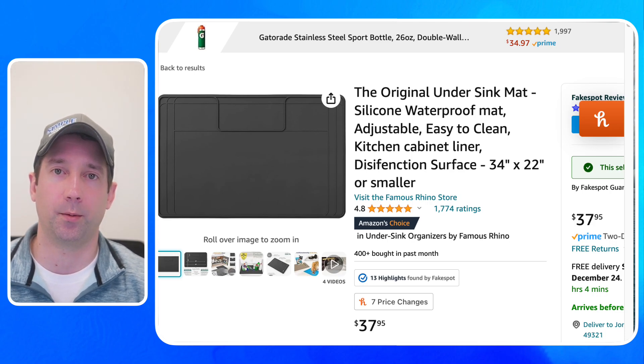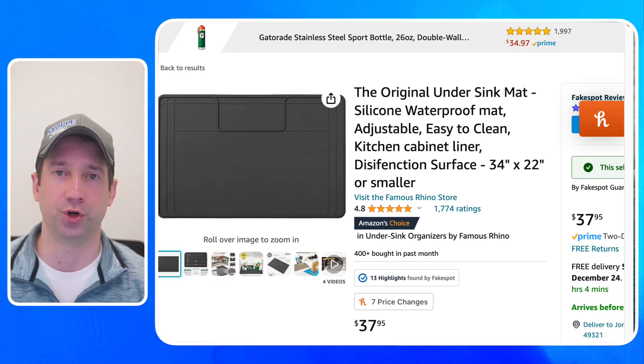The next one would be some type of mat or waterproof mat underneath your sink. Some people will just take a piece of loose-lay vinyl, cut it, and glue it down — that works too. This is going to catch a little bit of that water. Obviously if you have a major leak it's not going to catch it all, but some type of mat underneath the sinks is really going to keep your cabinets in good shape and not rotting out from water.